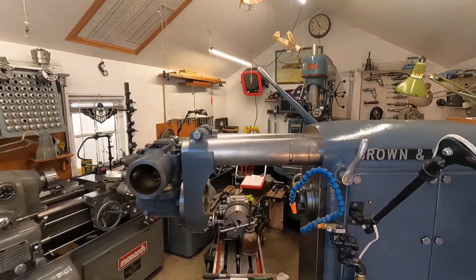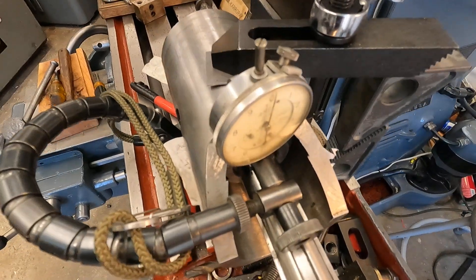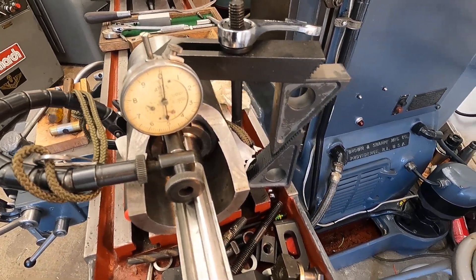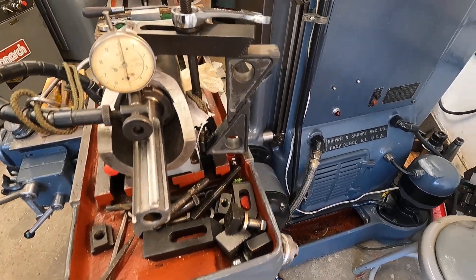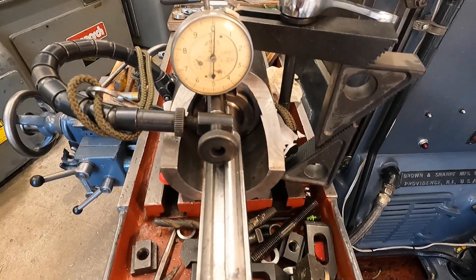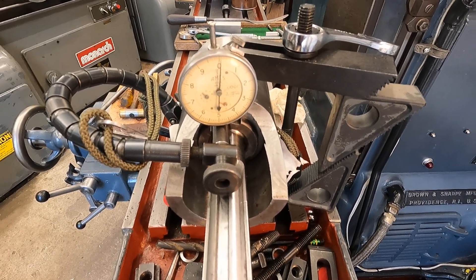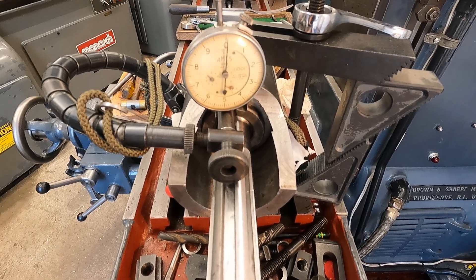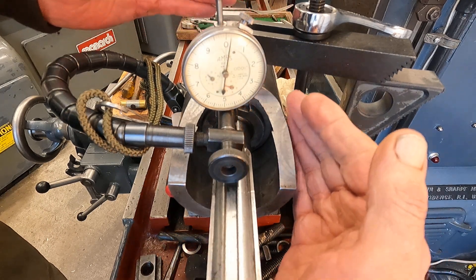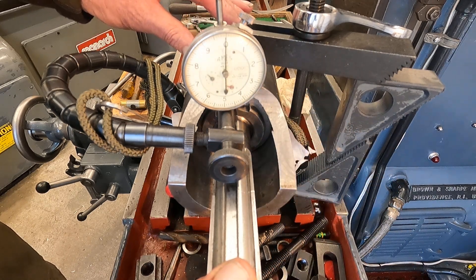I'm going to get the camera tilted down here, right in the action. Let me get it in that notch right there — I think you can see what's going on here. There's too much play in the Timken bearings in this vertical spindle unit. You can see here, that's easily a couple of thousandths, and that's way too much for Type 0 Timken bearings.